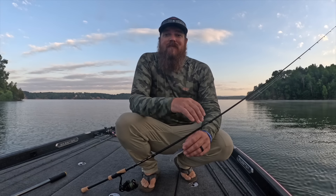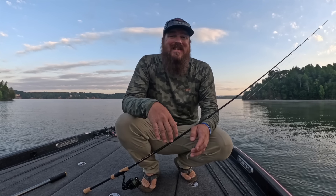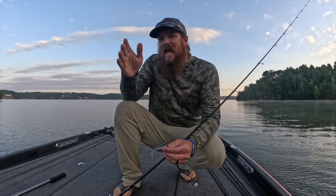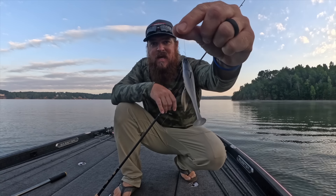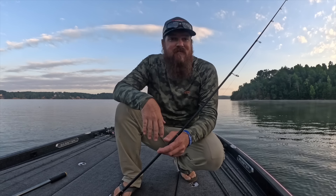Hey guys, Matt Allen here, welcome back to Tactical Bass. We've got beautiful conditions today and we're headed out on the water — come along. This is going to be a really fun day of summer bass fishing. It's hot, headed for mid to high 90s and we're already at 96% humidity. It's cooking.